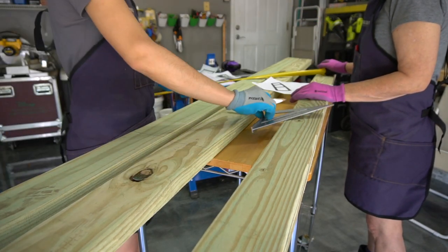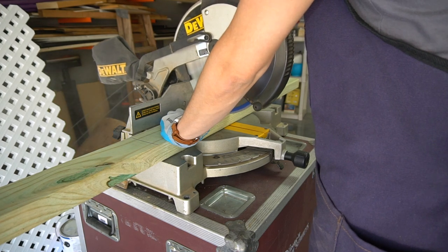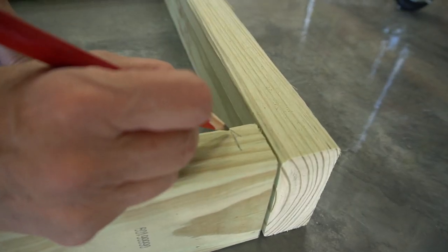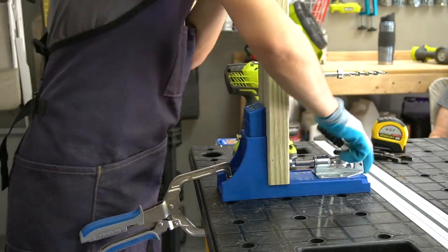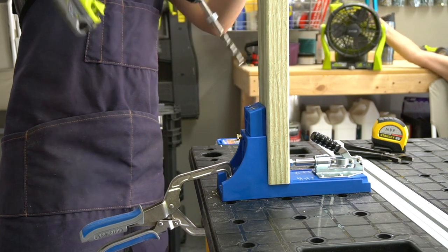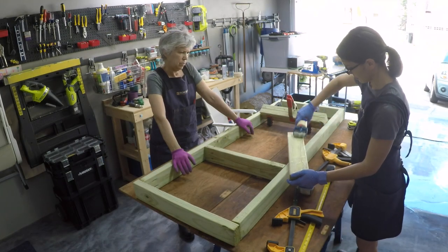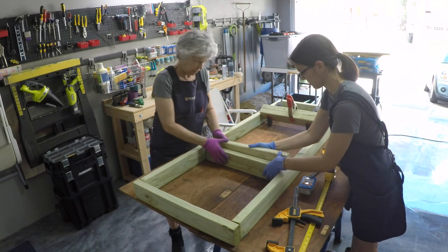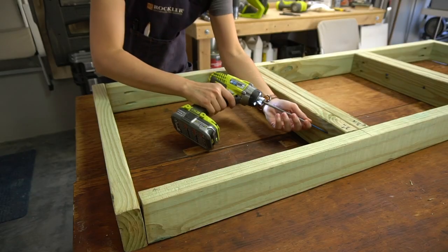We started by building the base of the bench. We measured all our pieces and cut them on the miter saw. We're using nine pressure-treated two by fours. To connect the base together, we're going to use pocket holes. We laid out our wood and marked where we're going to drill the holes, then used a Kreg jig to create the pocket holes. We laid out the base, attached the sides, then positioned the middle supports equally. We followed Anna White's plan almost exactly, except we added two extra supports in the middle. We glued and screwed the middle supports together.